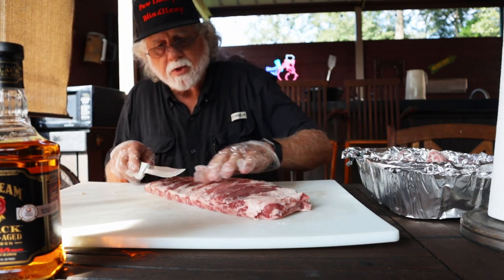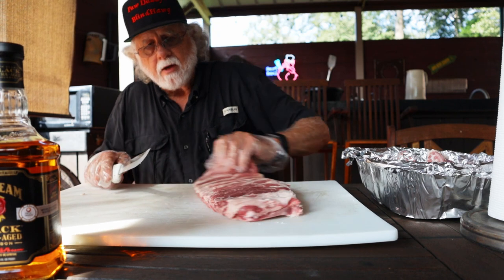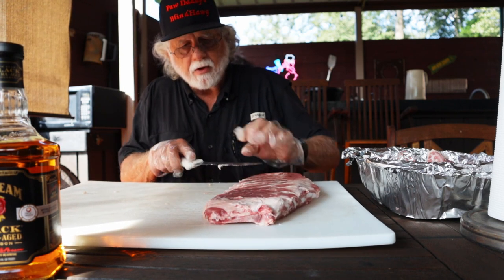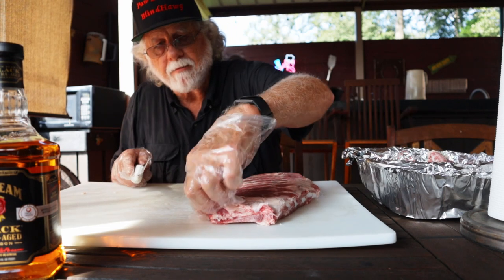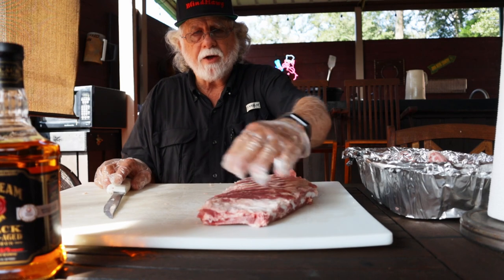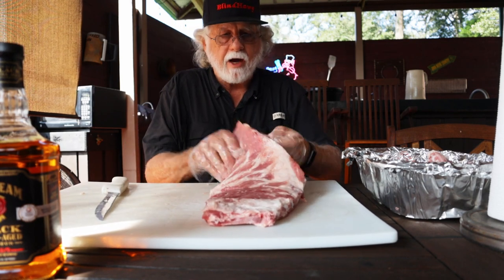You could trim some of this off but you also run the risk of gouging it, so I'm not gonna spend that much time doing that. Got another little tag right here. Okay, that just makes a better looking package — it's more St. Louis style.